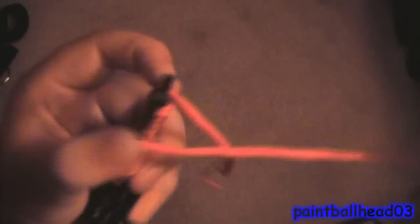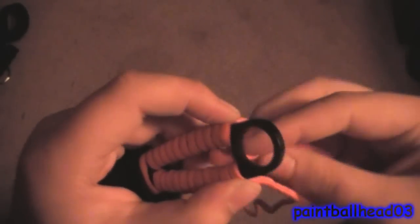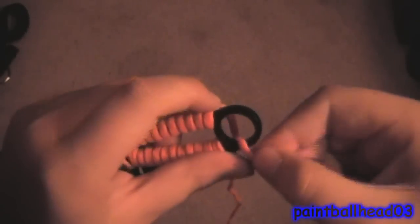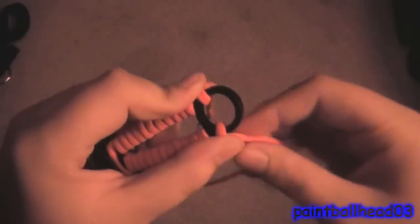Anyways, you take one side of your cord and then go through. You can either do it that way or you can go through the center — I don't like going through the center because it looks stupid — so I do it this way. You just go through and then start wrapping around with both cords, but with this one you don't go through the center. Just keep wrapping around until you reach the top.